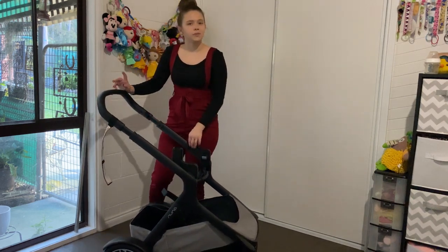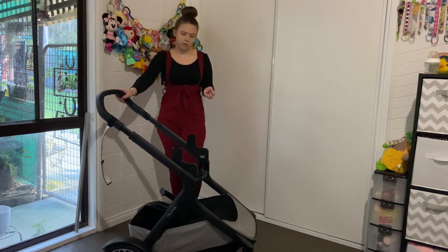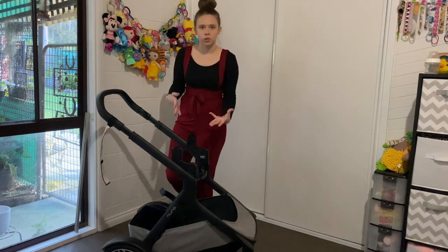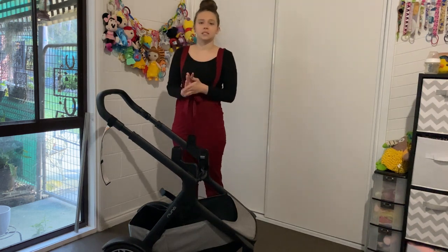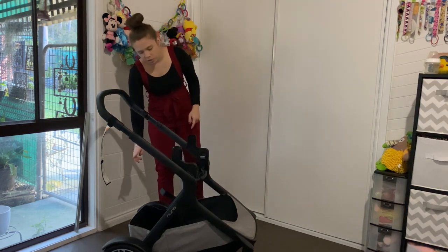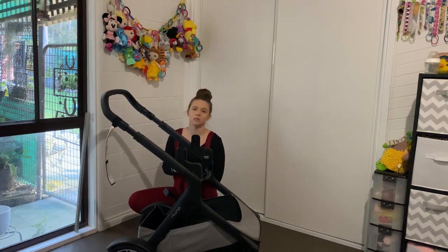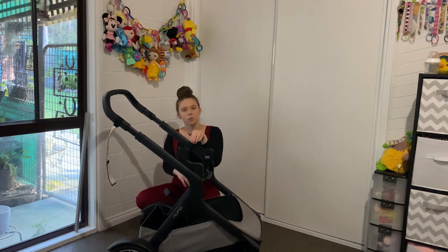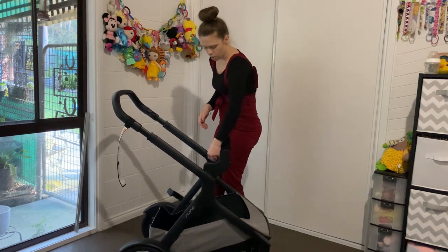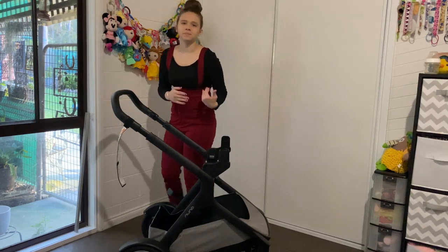This pram can also take two seats and two bassinets. The seat on the bottom and the bassinet at the bottom will only ever face forward, as will the Maxi-Cosi or Nuna capsule. The seat at the top faces both directions. You can move the adapters to expand the pram wider or shrink it in to make it smaller and closer to you depending on your combination.